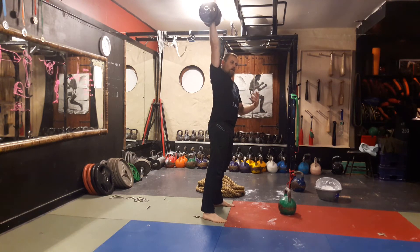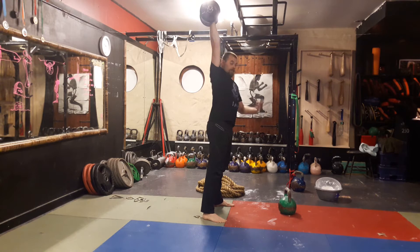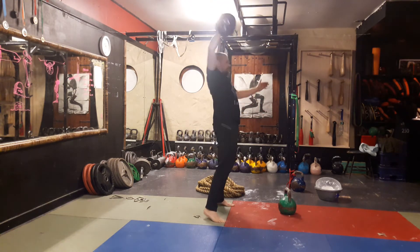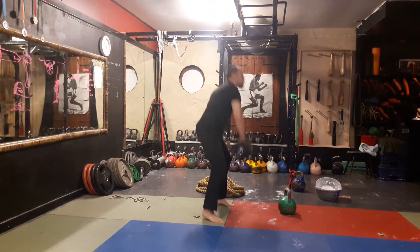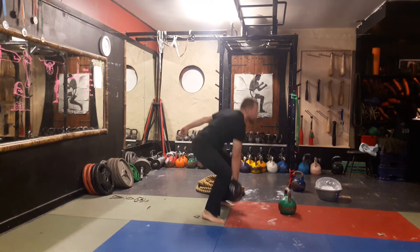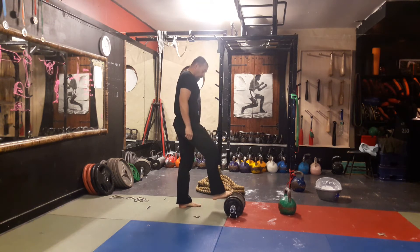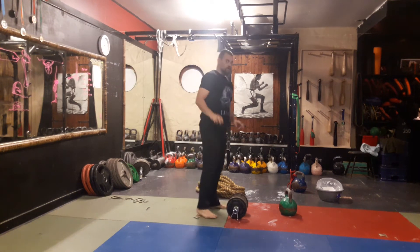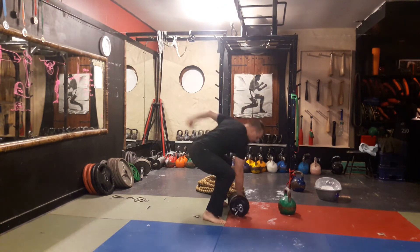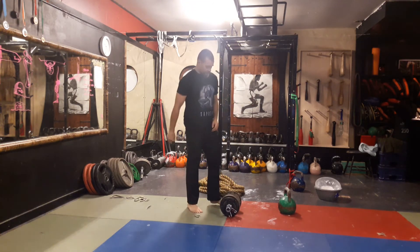You have options. There is a dead-start snatch with the kettlebell — a lot of people teach it, a lot of people like it. With the dumbbell, you've got the option of either a rest before it hits the floor, basically once it passes the knees, or resting it momentarily on the ground. In certain fitness competitions, the rule is you change hands on the floor.